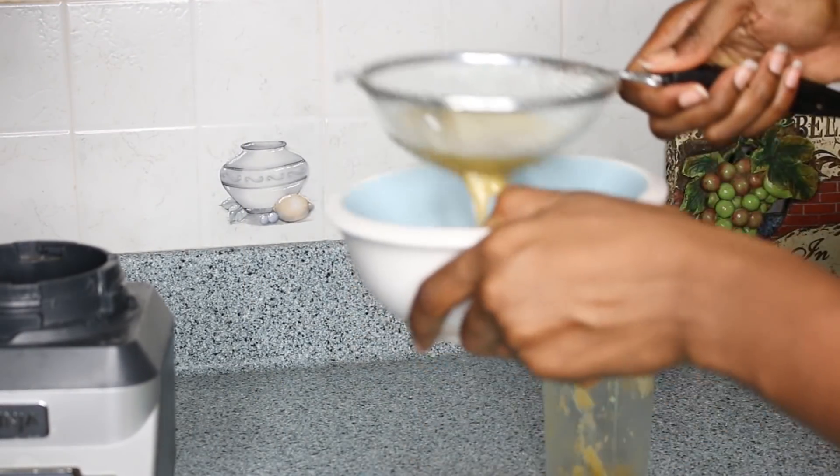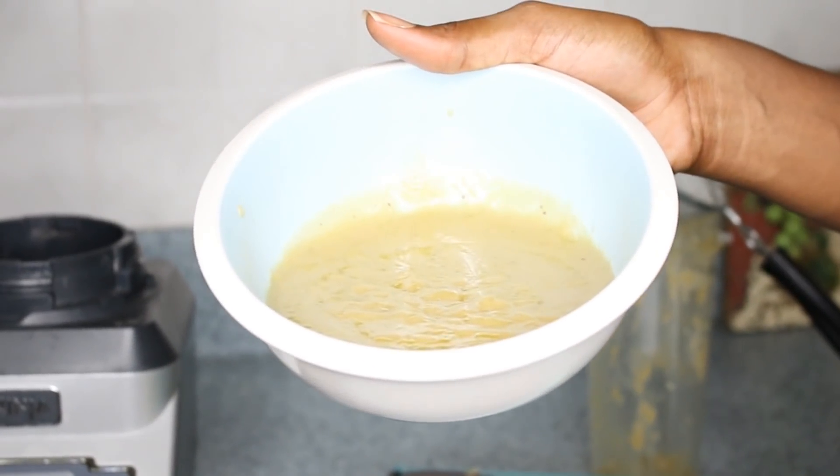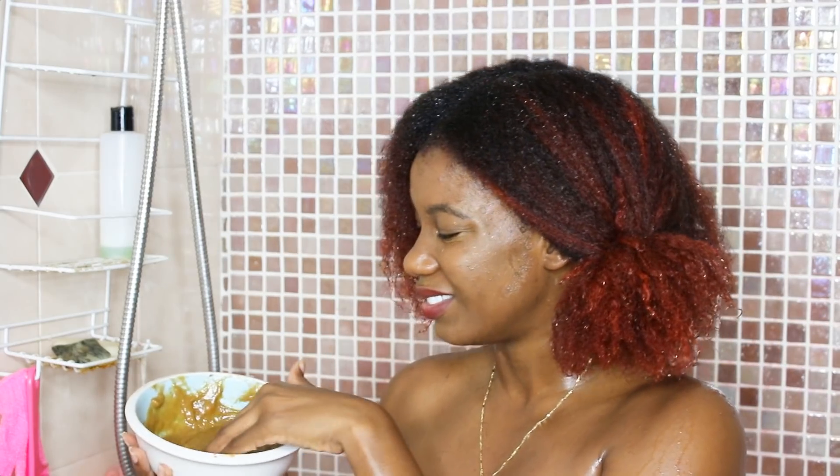After blending up my fresh ingredients I made sure to strain the deep conditioner because I definitely didn't want any chunks of banana in my hair. It doesn't smell bad — mostly smells of banana. First impression is that it's really creamy. I would normally detangle my hair with a comb at this stage of my routine, but because I want maximum definition today I'm going to skip the comb and stick with finger detangling.